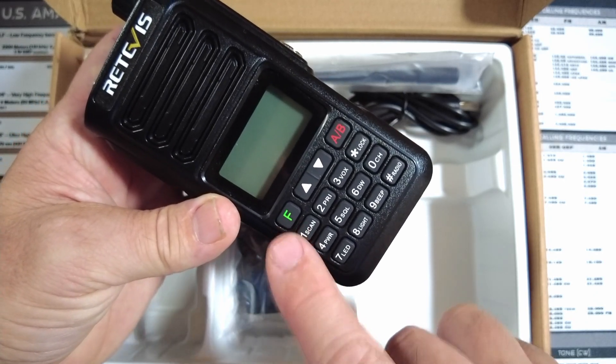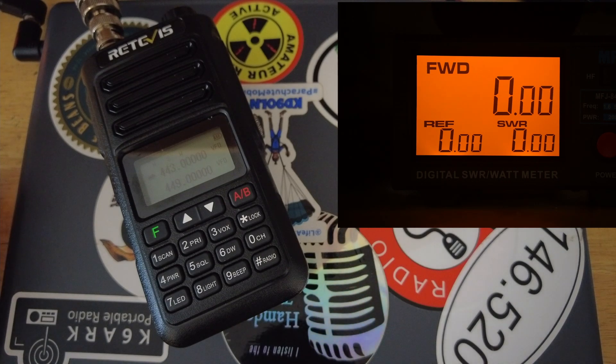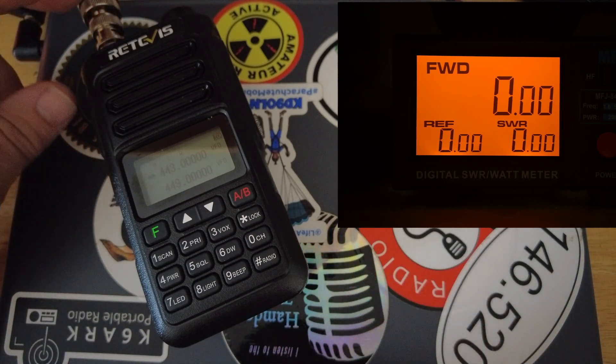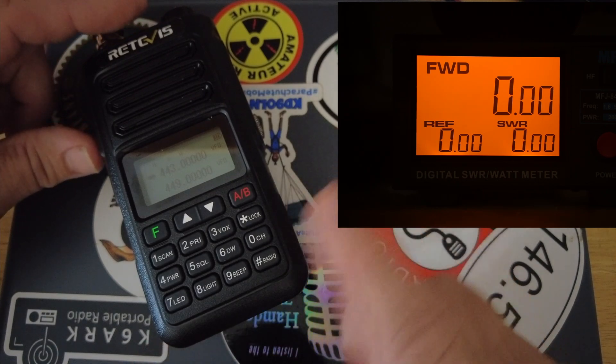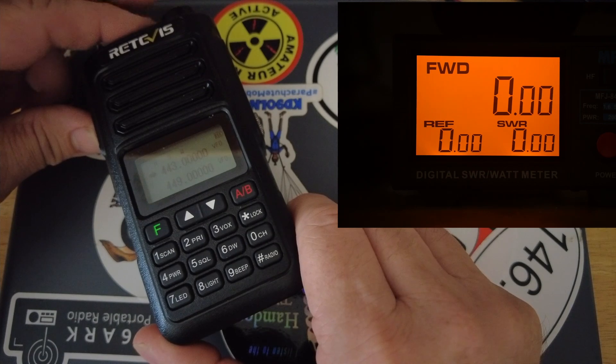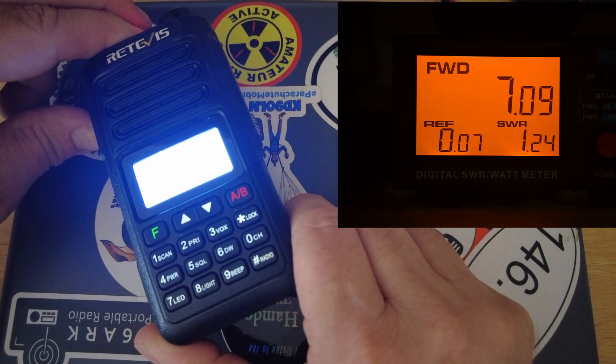The first thing we want to test is the output on UHF. I'm on a frequency of 443.0, sending power into a dummy load. As you can see, we're getting just over seven watts out on UHF — that is not bad at all for an HT.